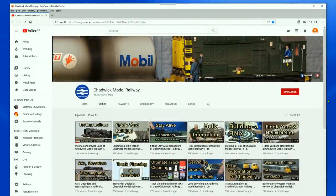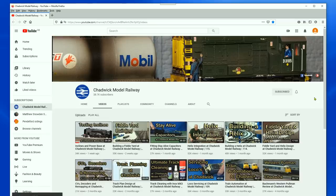Please don't forget to subscribe to the channel. If you hit the little bell icon and go for 'all' then you get a notification every time I release a new video.